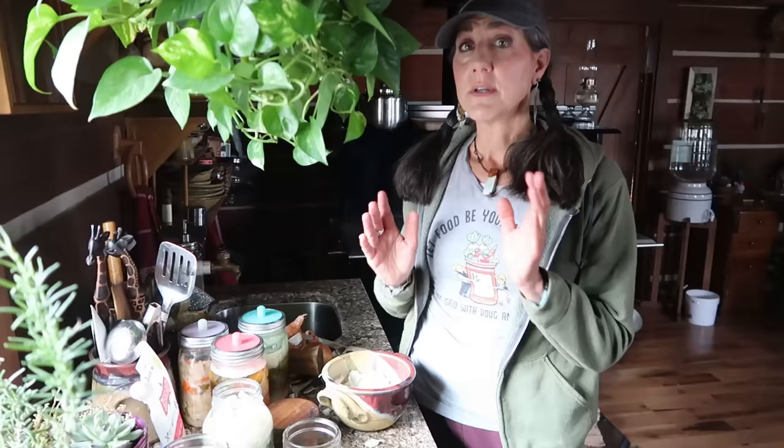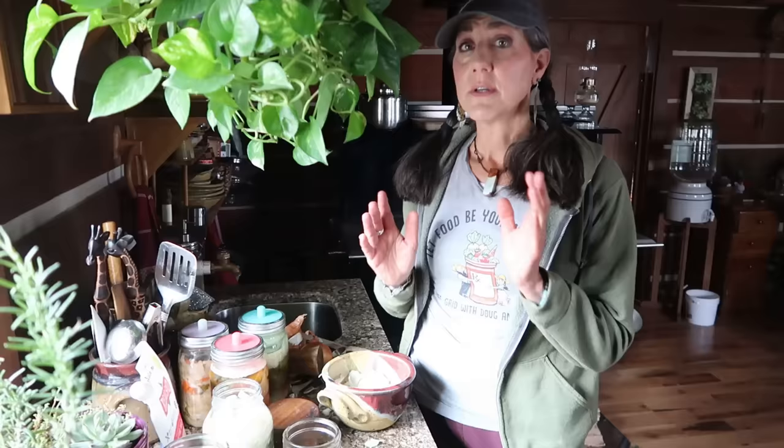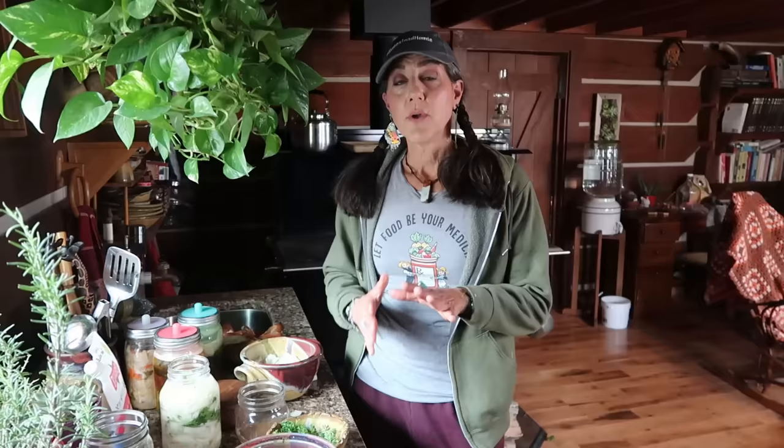I'm going to pour the brine until I have at least one to one-and-a-half inches of head space. You need to keep that head space because it does produce gas as it starts to ferment, and without it, it starts to ooze out and can make a big mess. That extra head space is sort of like a little insurance while you're fermenting.